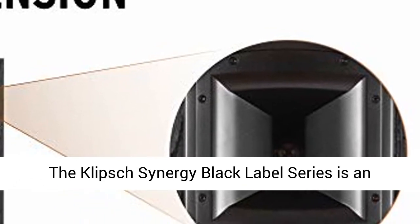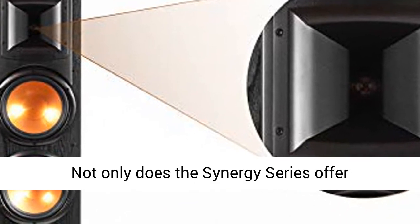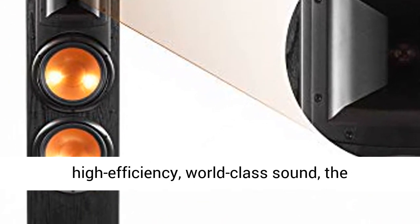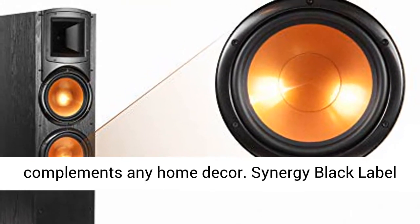The Klipsch Synergy Black Label Series is an amazing value in high-performance entertainment. Not only does the Synergy Series offer high-efficiency, world-class sound, the component's sleek black ash vinyl finish complements any home decor.